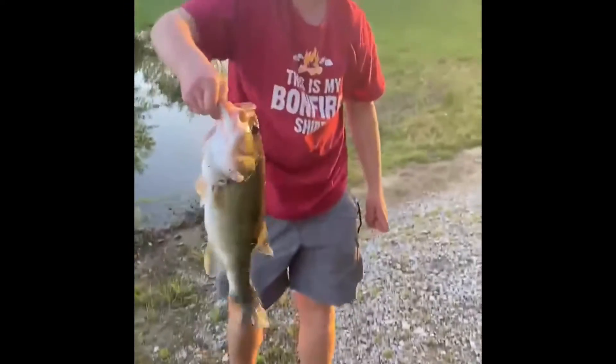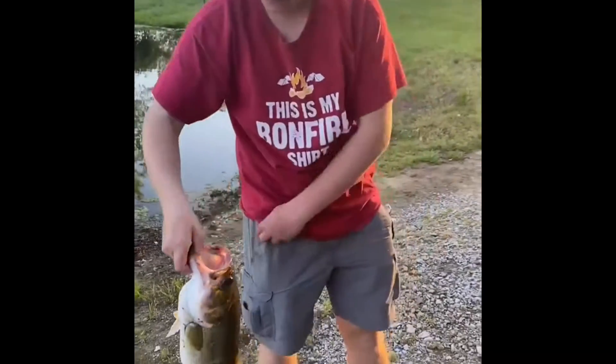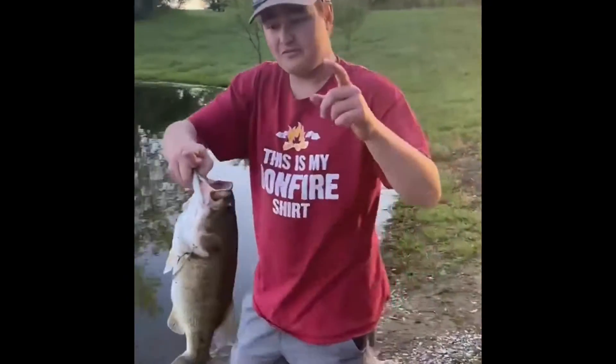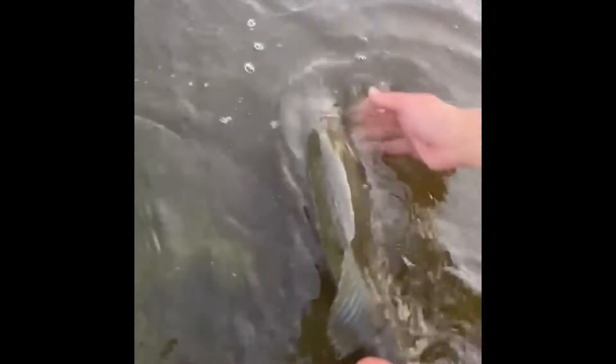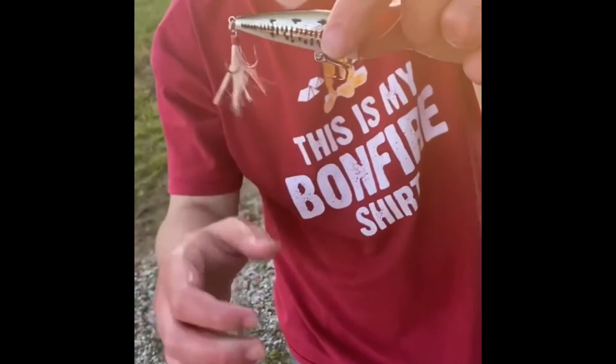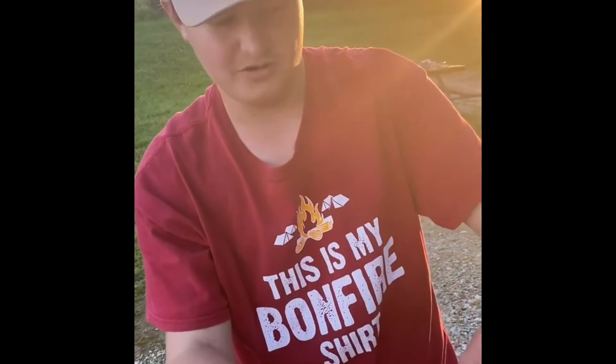Oh my gosh, look at that thing — that's a beast! Four pounds three ounces — three ounces bigger than yours! We're gonna go ahead and get this girl back. Caught her on a popper. Get ready — choke this little guy. You can see the blood on the tail, but that's good luck most of the time when that happens. I catch big ones — watch the next one!